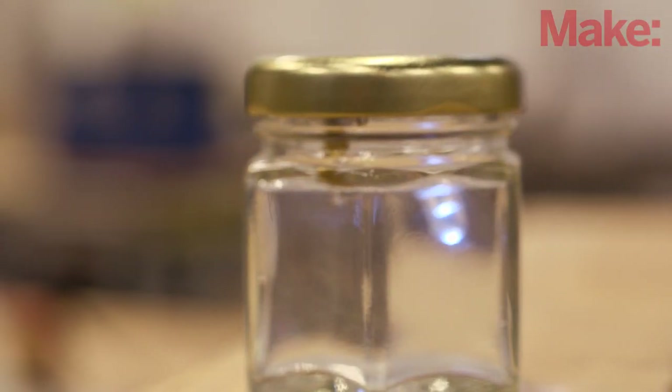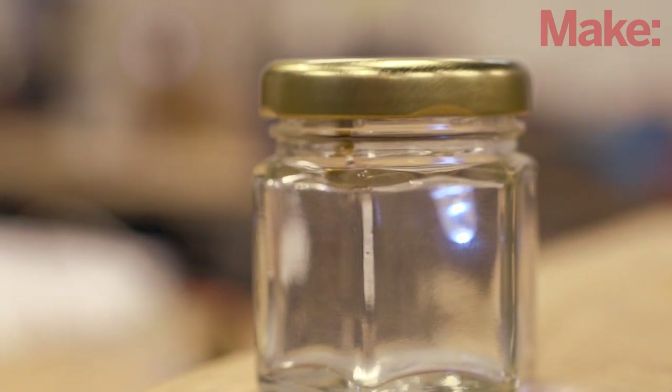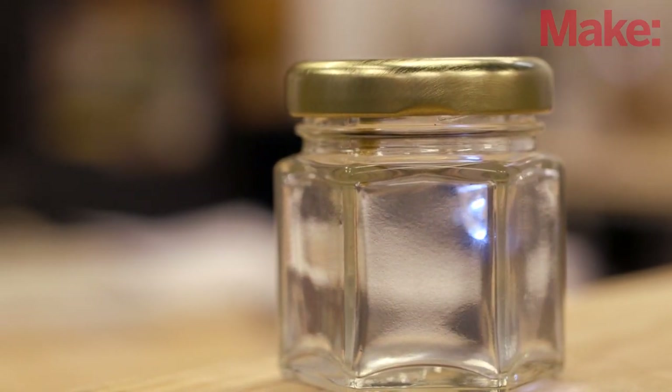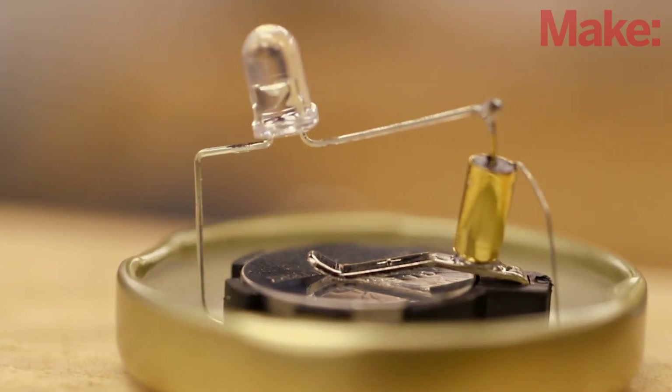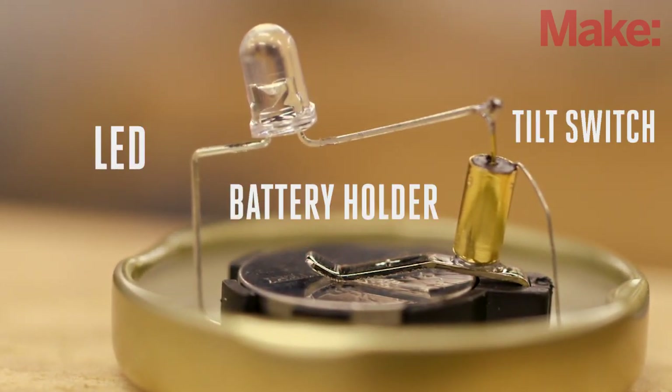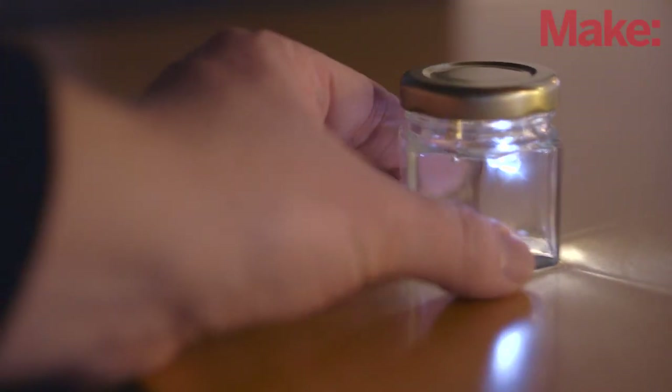Sometimes you really need to sink your teeth into a big project, and other times all you need is a simple one to satisfy that maker itch. This flip light is certainly the latter. You'll only need a few simple components to build one and they solder together in just minutes. They're fun to build and even more fun to use. Let's get started.